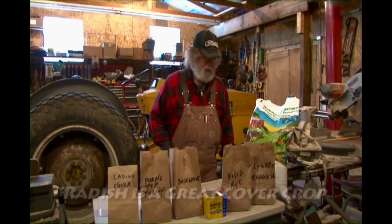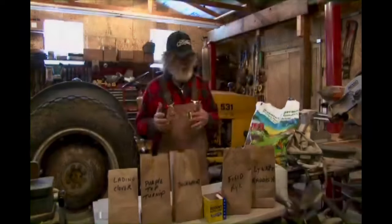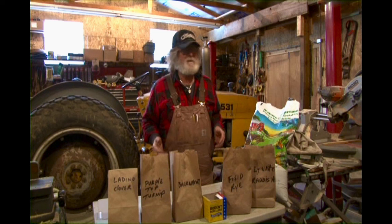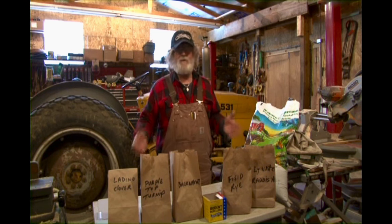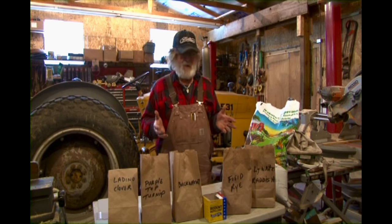Radishes are awesome — deer really like them. But deer are really unpredictable. Anyone that says they're an expert who knows everything about deer — I've been around deer every single day of my life and I'm still amazed at what I see them doing.